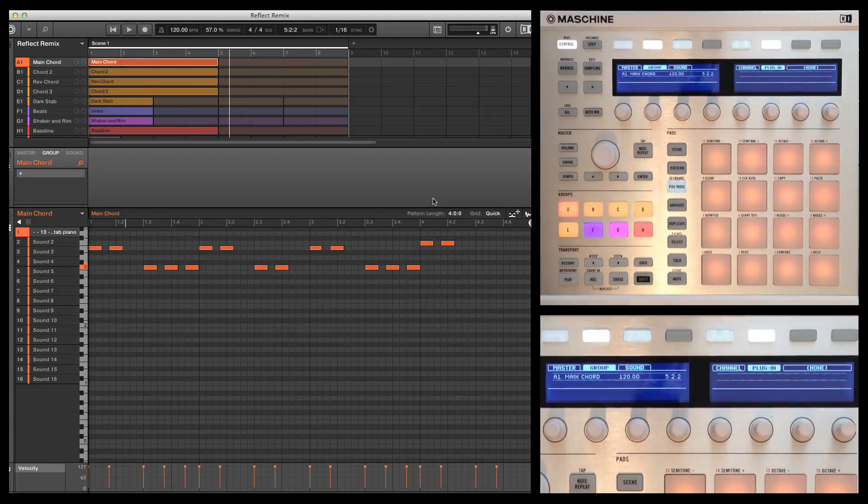It's my second week with the Maschine 2.0 software and I've taken a decision to literally just use Maschine for about a month and see how it goes — not going to use any other DAW, just Maschine standalone. I've got a remix on the go here for DJ Nev, it's a track called Reflect. He sent me the parts last night and I've brought in a couple of elements: one of the keyboard stab sounds and also the vocal.